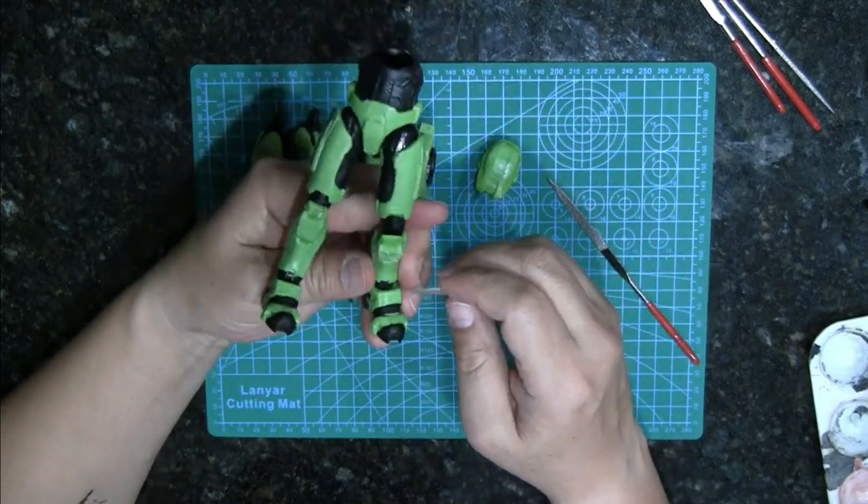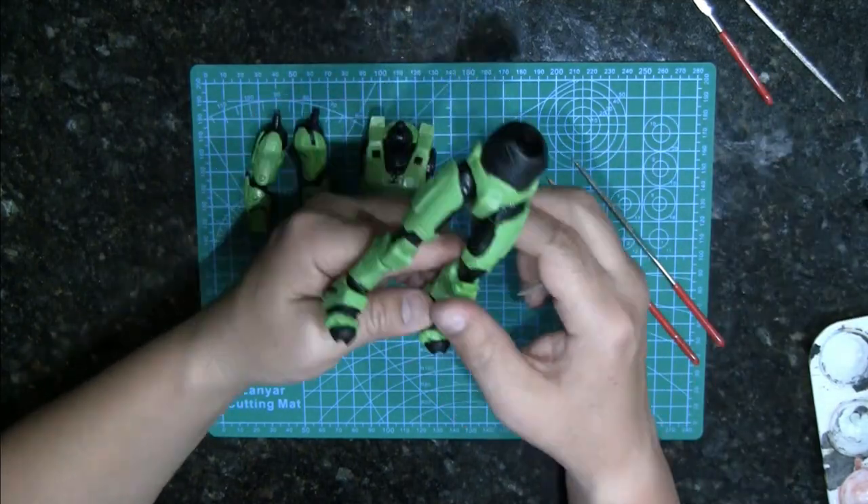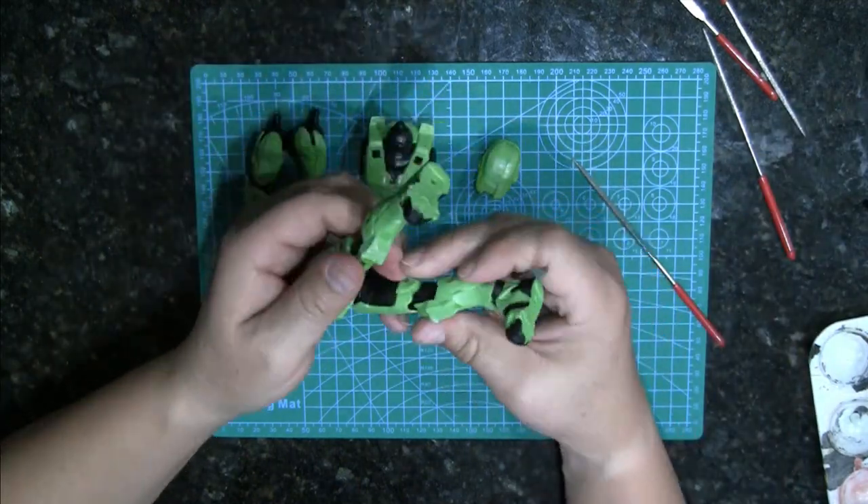This figure was $19.99, which kind of surprised me, because the plastic on the legs is pretty flimsy. Sometimes I felt like I was going to break it.